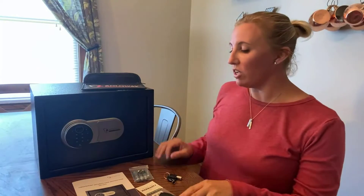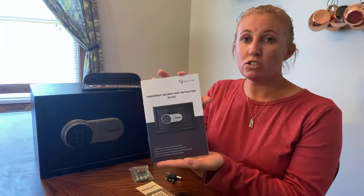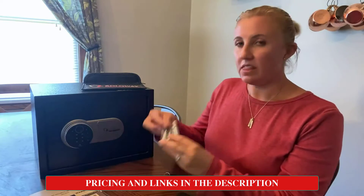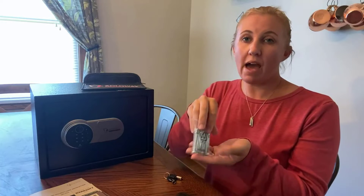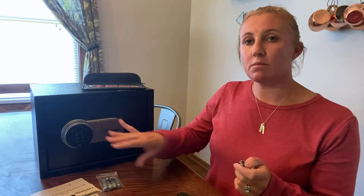What you should expect to receive once you get your safe is the owner's manual and instructions, a warranty card, and mounting brackets so that if you want to keep it secure within your closet or storage cubby, you can mount it to the wall or the top of a cabinet. It also comes with two emergency keys — you do not want to lock these inside the safe, because this is what will get you in if your fingerprint or your code is not working, or even if the battery is dying on the outer mechanism.